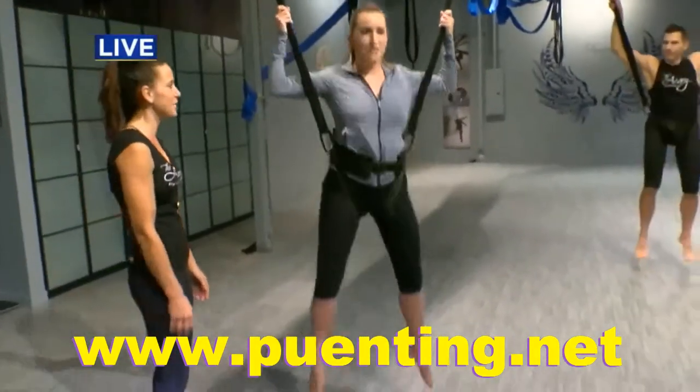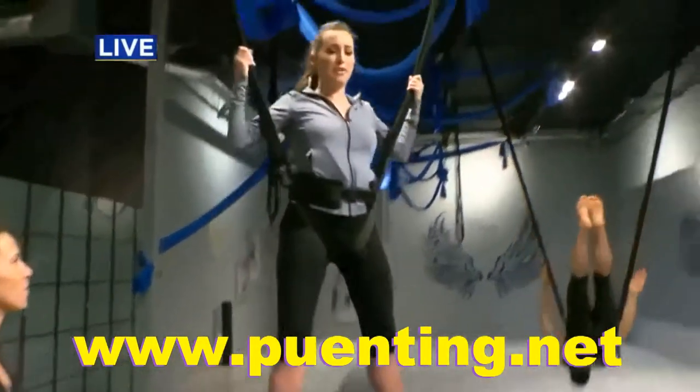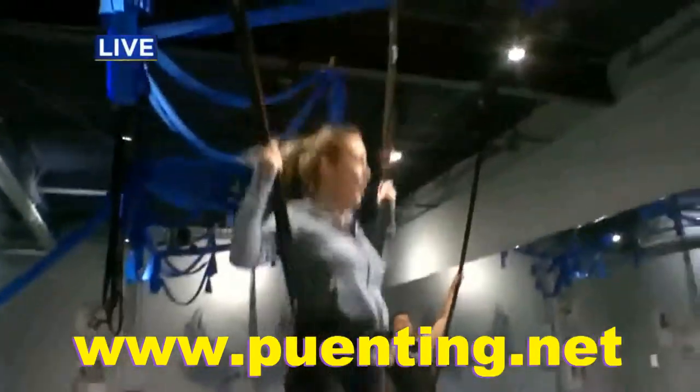So what we're going to do first is we're just going to do some light jumping and bouncing. You're going to pull with your hands — we're going up here — pull with your hands, push with your feet.